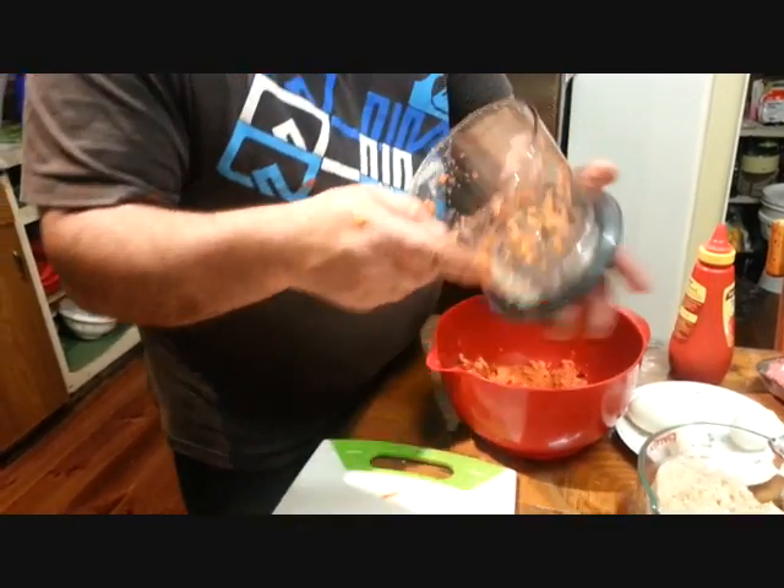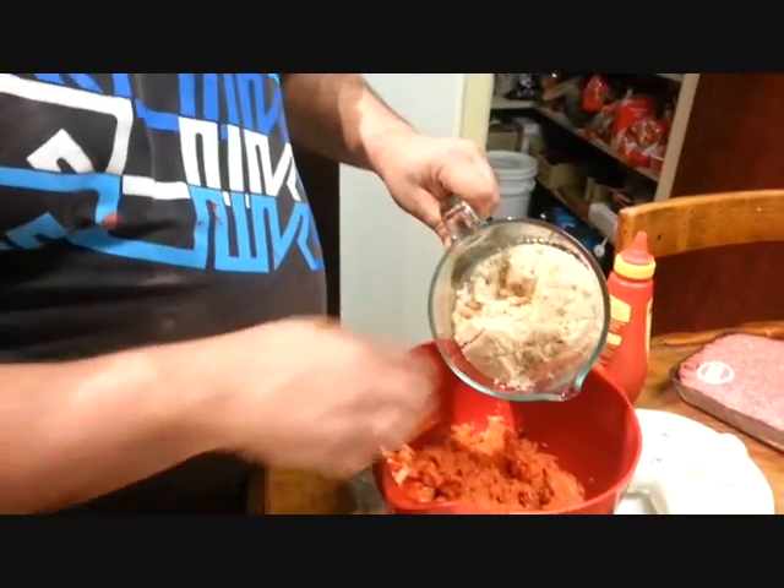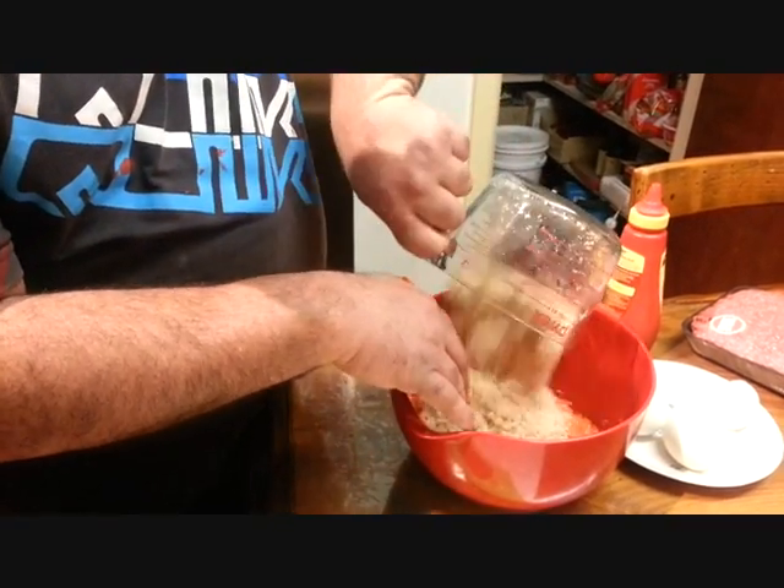And also, I have here five slices of bread. I'll put this in the food processor. This is fresh white bread.